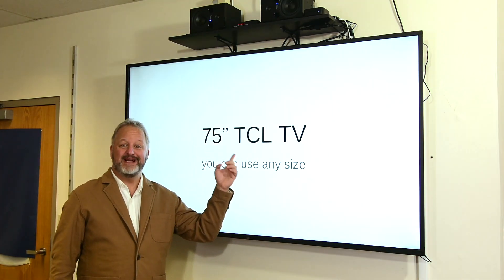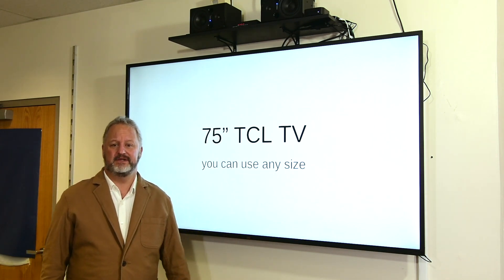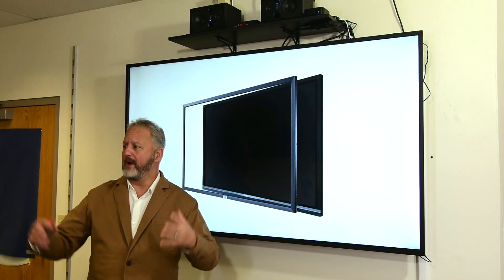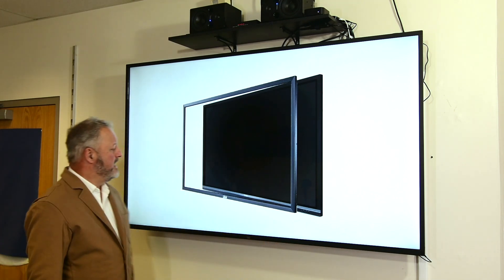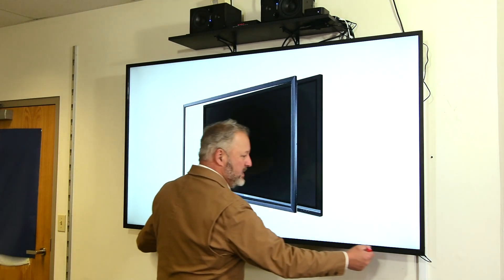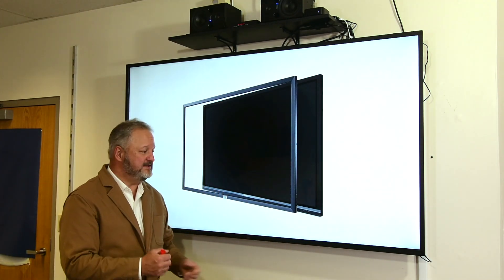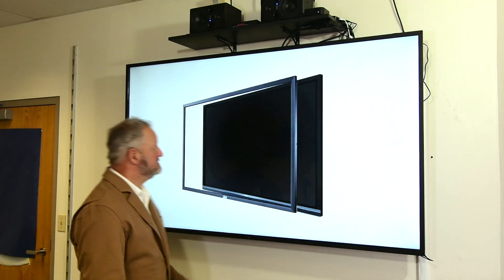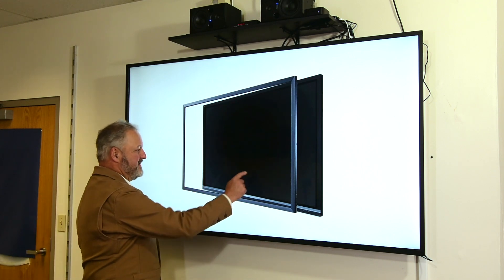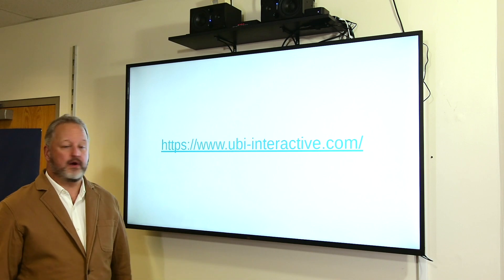I started out with a 75-inch TCL TV. The brand is really irrelevant — you can use any size TV you want for this. I decided to use a 75-inch because I have a relatively big classroom and I want people to be able to see from far away. What I did was pair it with an Ubi Interactive sensor frame. This frame, which actually looks like it's part of the TV, came in four pieces grouped together on the sides, is connected with a USB cable, and turns this entire TV into a touchscreen. It can be touched with a pen or with my finger. If you'd like to find out more about the Ubi Interactive sensor frame, go to www.ubiinteractive.com.